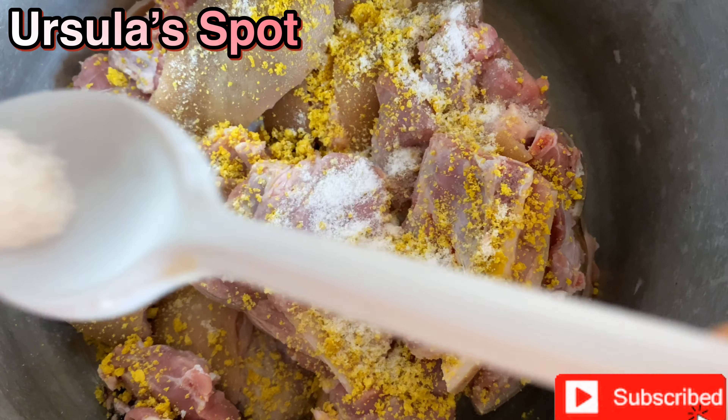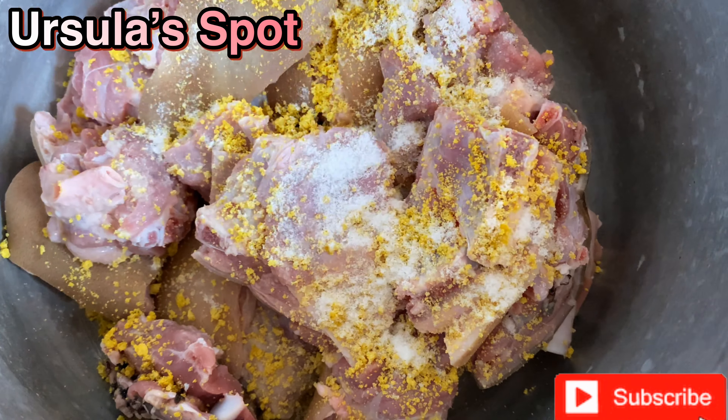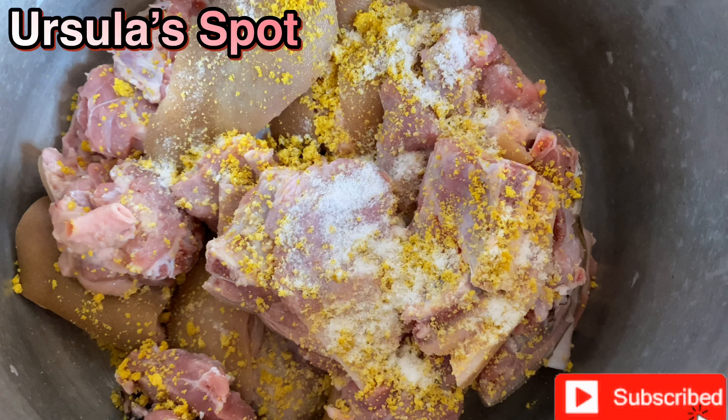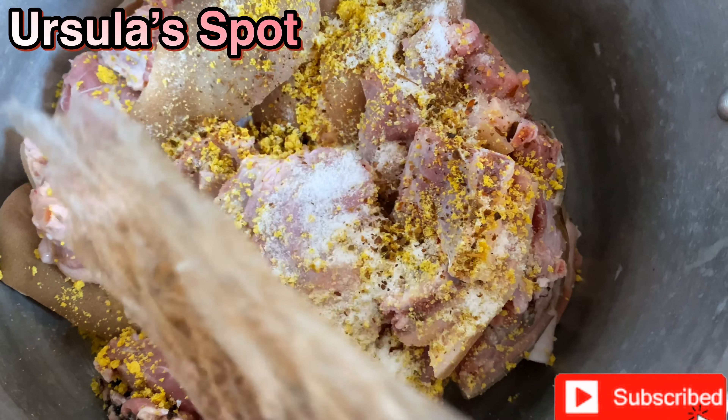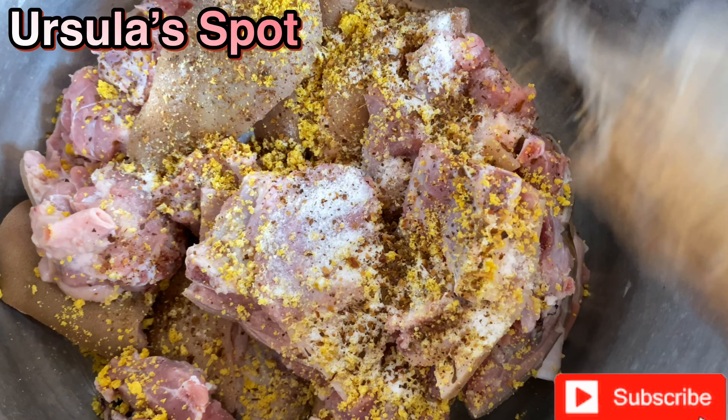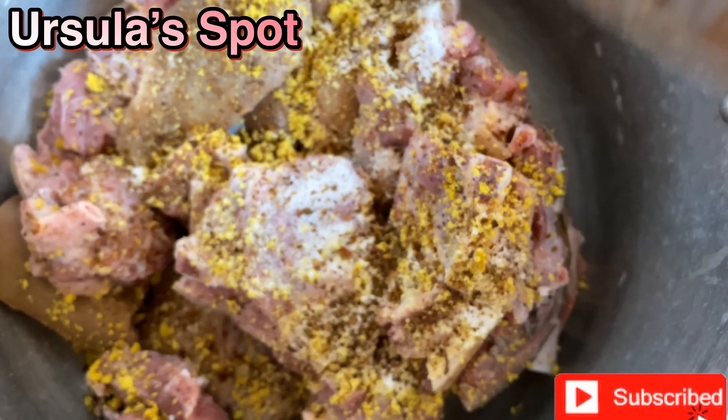The first thing we'll be doing is to boil the cocoyam for about an hour. While that is being done, we'll spice up the meat with our Knorr cubes, salt, and Cameroon pepper, and then allow it to boil.